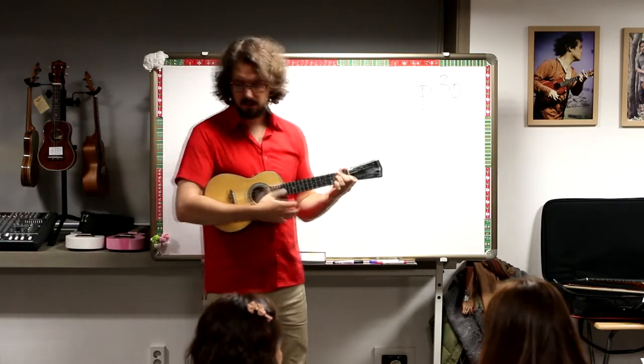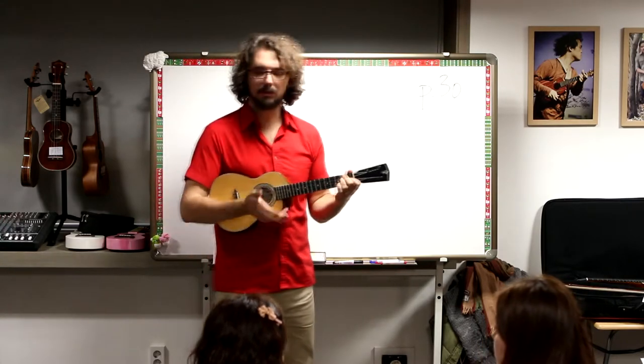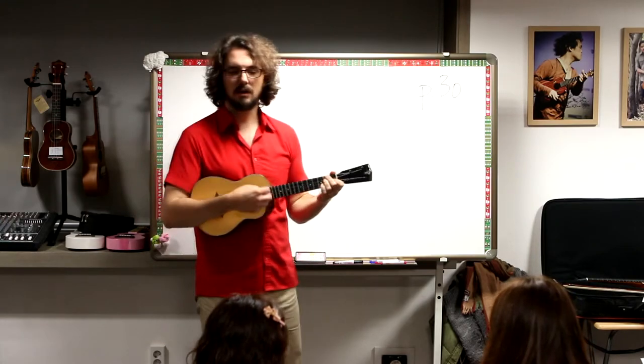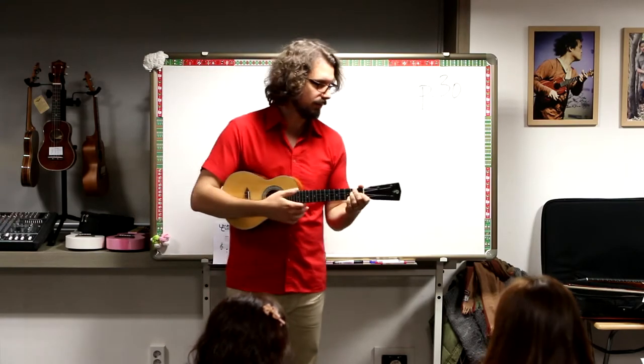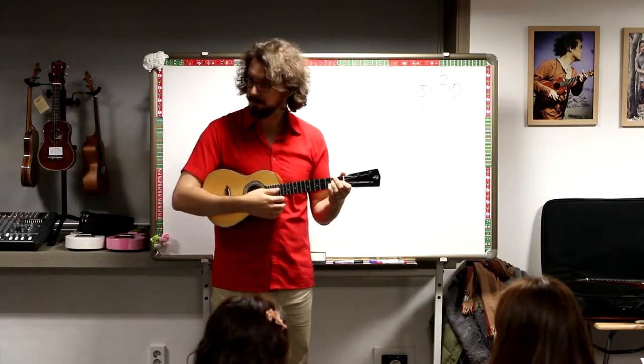Now we're in the key of D minor. It's the same as the F scale — it's the relative minor. So the notes we just learned are the same notes in this song. I'll sing, you play the chords. Here we go.